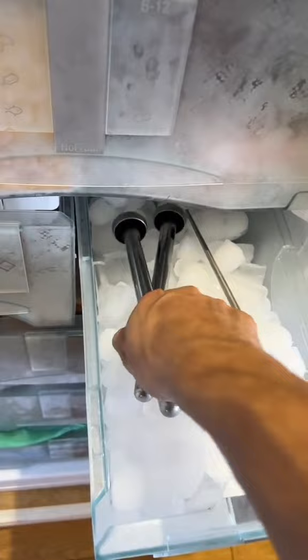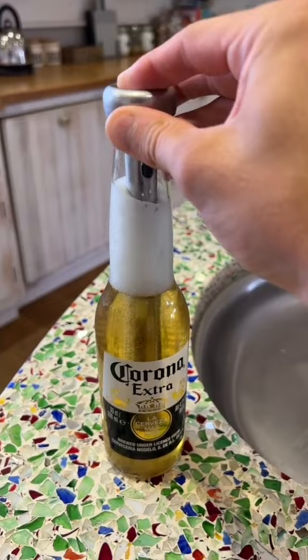These are cooling sticks, which are great for if you've left your beer out for a little bit and it's gone a little bit warm. You just whack it in a bottle and it'll cool it back down or keep it cool for a long period of time.